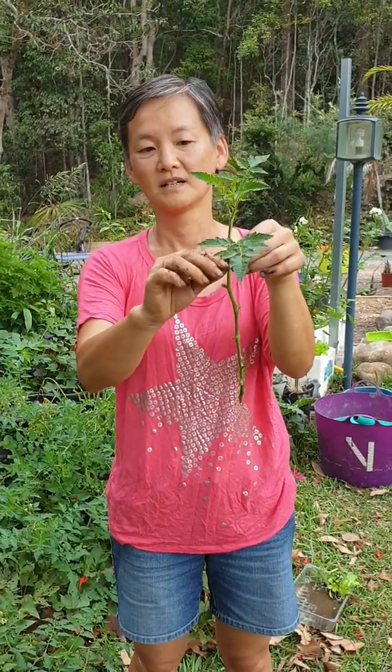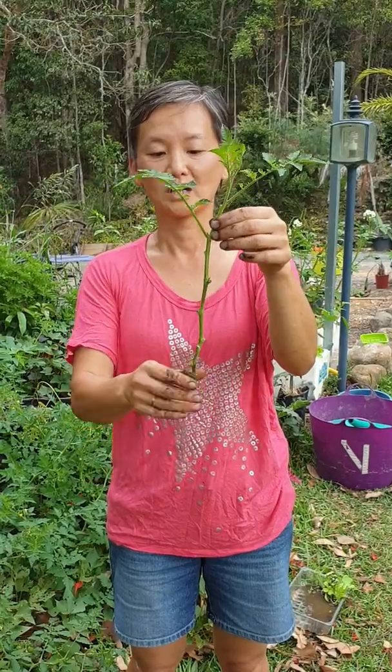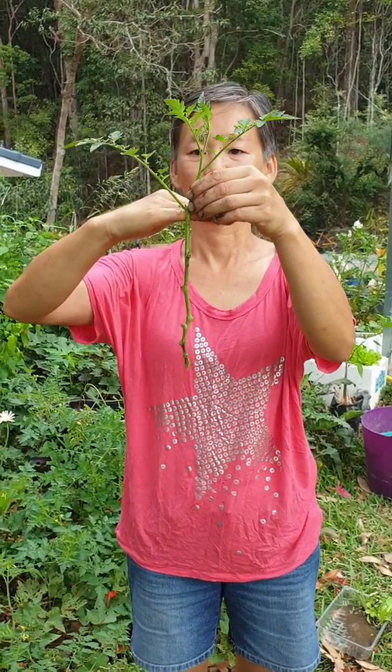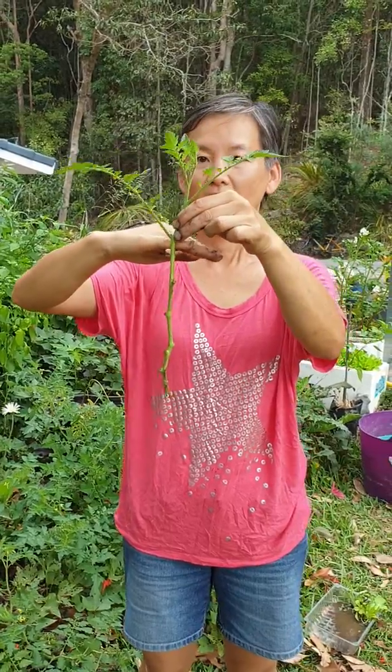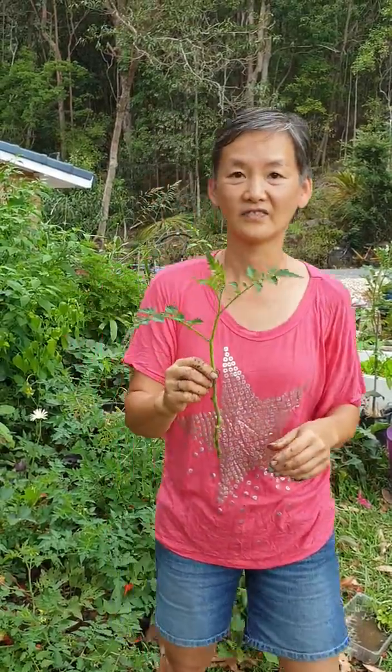Plant this in deep — the deeper you can plant it the better. See there's an offshoot coming; break that off because we don't want it growing an offshoot, we want it to be growing roots. Plant that in as deep as you can up to here, and what you'll get is a full tomato plant, but they wilt very easily and it's hard for them to recover.